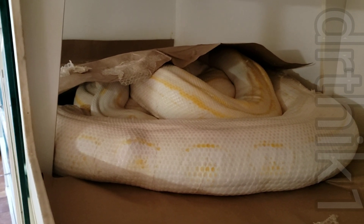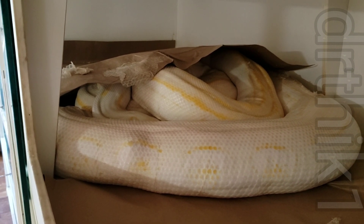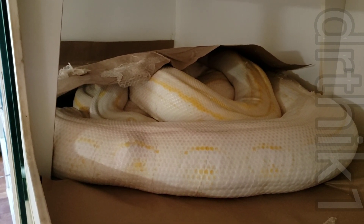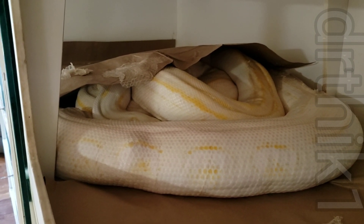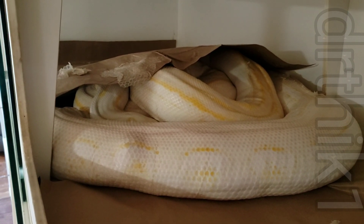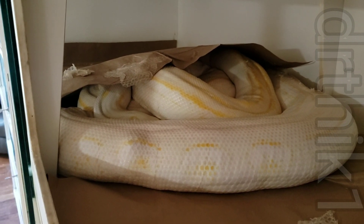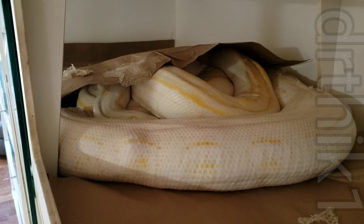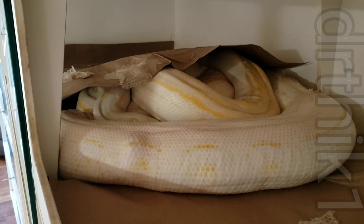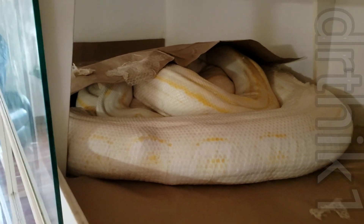She shed her skin about three weeks ago, and when I woke up this morning she was tightly coiled up in the center of the cage. I wedged my hand in there and felt an egg, so right now she's in the process of laying eggs. I don't think she's completely done.